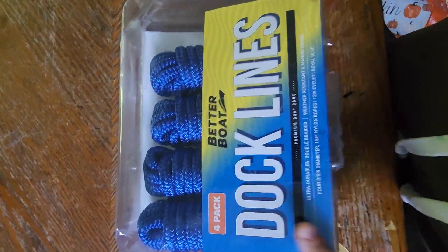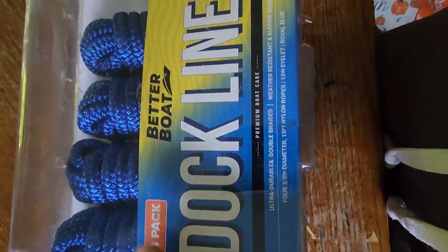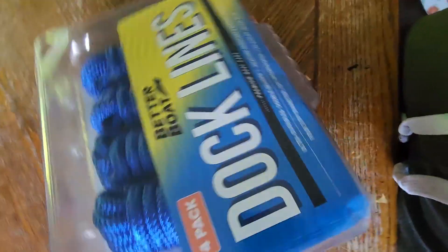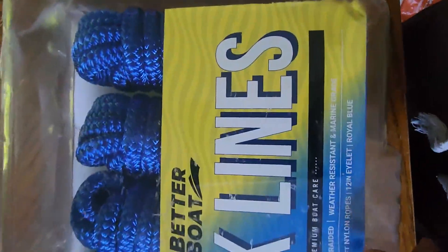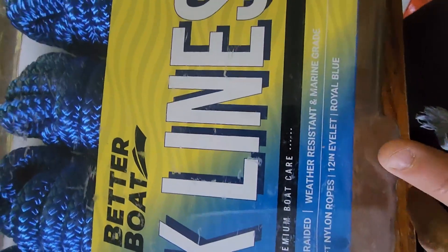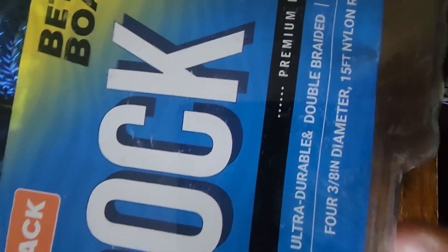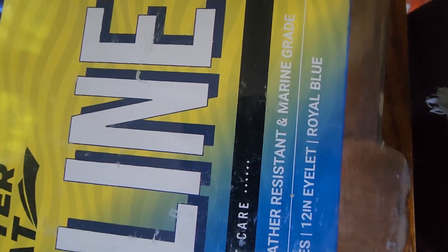Pretty solid dock lines. I ordered these as spare boat lines and there's not much to say other than they're exactly what we wanted. They feel pretty heavy-duty — pretty heavy double braided, should be weather resistant, 15 feet long and 3/8 inch diameter. There's an eyelet but you can't see it with the way these are packed.